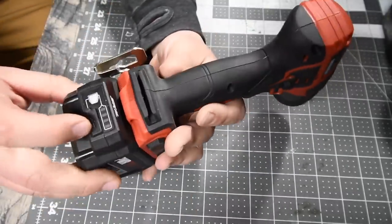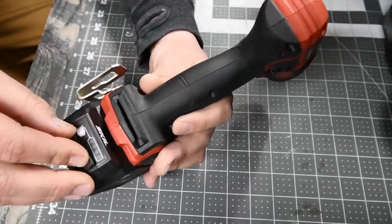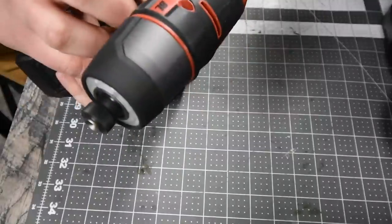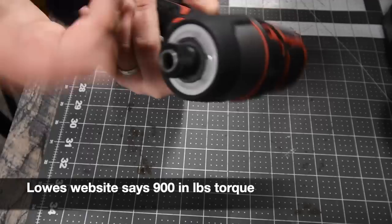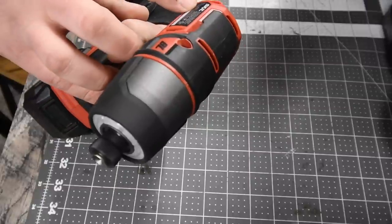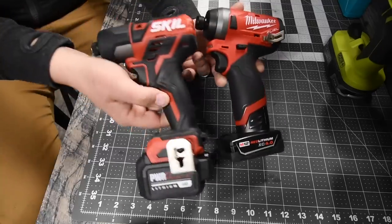For the Skil, we'll be using a 4Ah battery. You can tell the battery life right on the body. The Skil batteries and charger have a USB port, which I think is awesome — a great unique feature. It does have a bit holder on the back. This is model number ID574401, quarter-inch collet, 12-volt system, two speed modes: zero to 1600 RPM on speed one, zero to 2600 RPM on speed two.